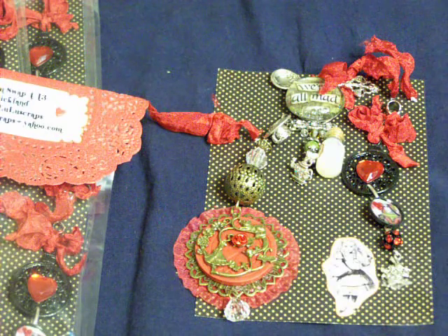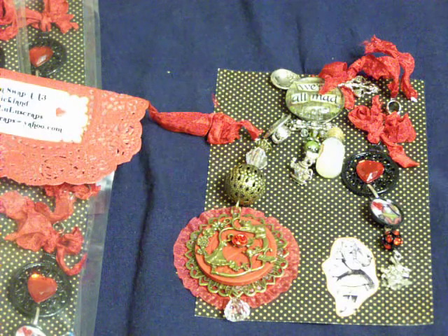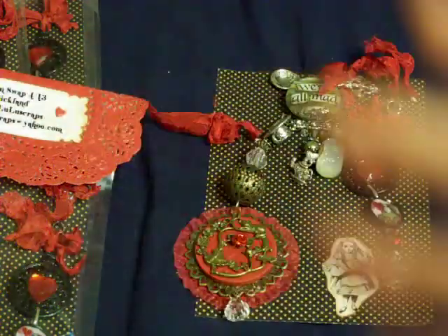This is like the fifth or sixth time I've had to film this, so if I forget something, I'm sorry. These are my charms for the Art of Make Charm Swap at Your Paper Pantry. Steffi is the host over there. Hi, Steffi.